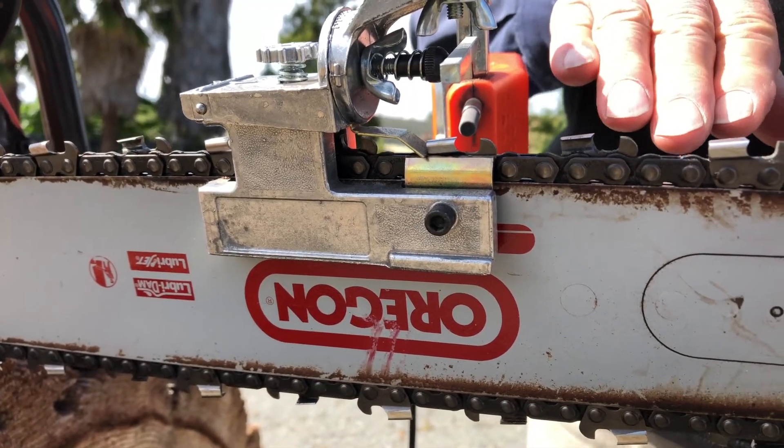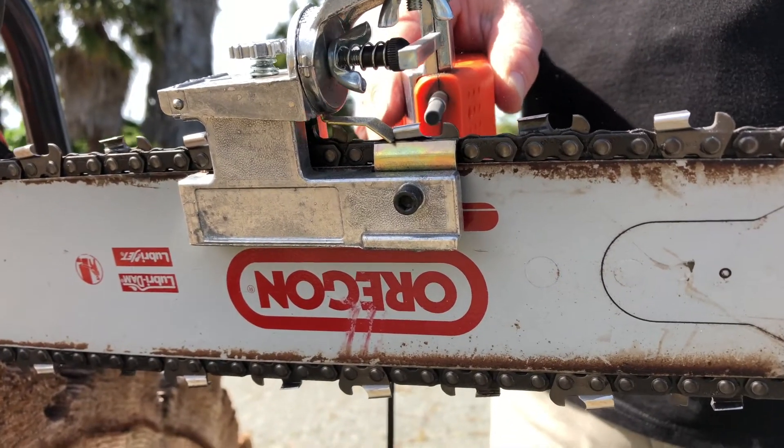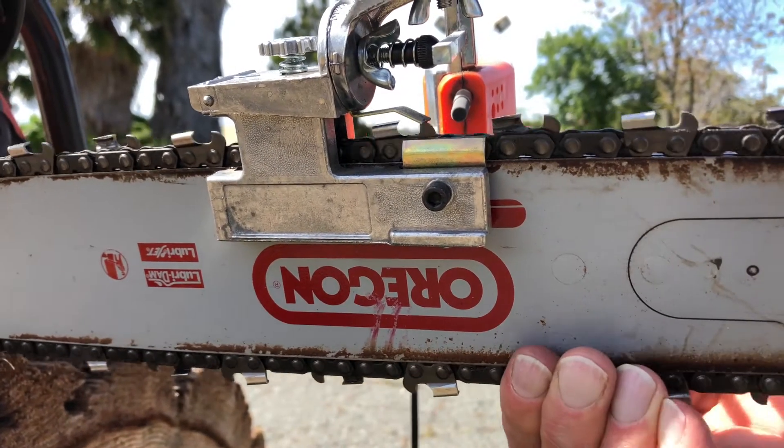If you maintain your chain properly, all you have to do is like three or four strokes on it to get it back to factory sharpened.